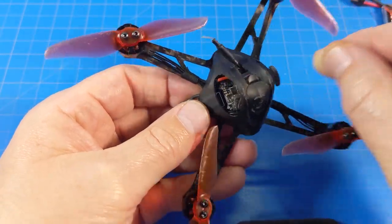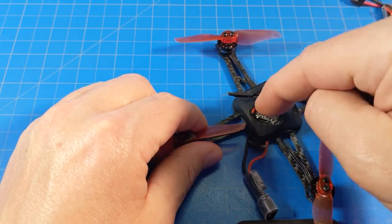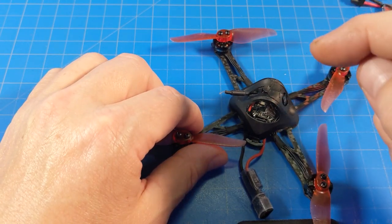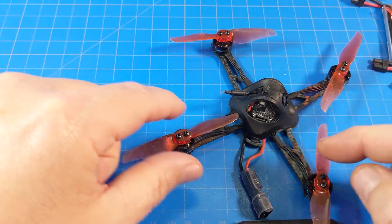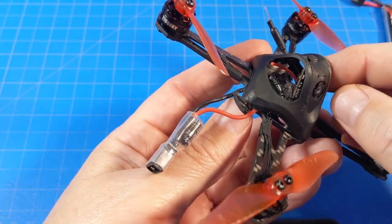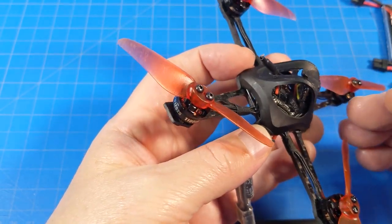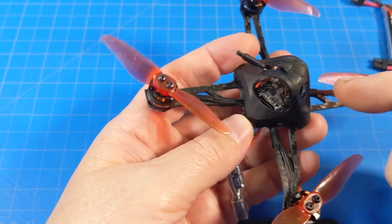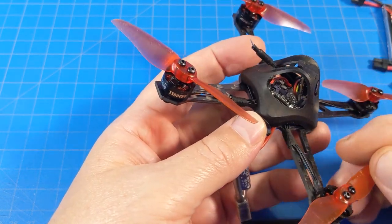Unlocking the VTX is just like on the NanoHawk X — you hold down the button, apply power, keep the button held for a short time, then release. Unplug, plug back in, change your bands and channels, and you should be good to go. Also notice the small connectors in the canopy — on this version they did not solder the wires. We've seen other EMAX micro products launch with soldered wires and later get connectors; at this point this version comes with connectors, though you can solder them yourself if you prefer.